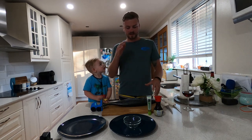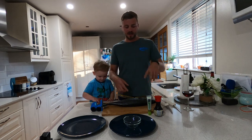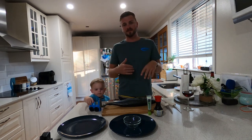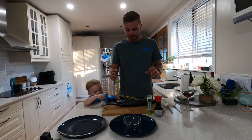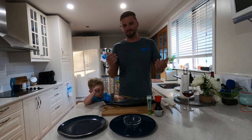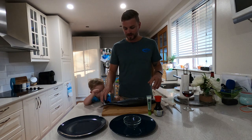So when you catch these guys, the idea is — you've seen in the previous videos — you're supposed to bleed these. The reason you bleed these is you'll get the most out of the meat. So we brain spike them, then we slit their throats. A little bit gruesome, but they can't feel it. And then we end up bleeding them. That way, there's not so much blood in the flesh. Get the most of it.